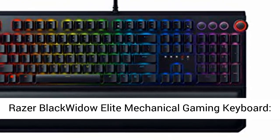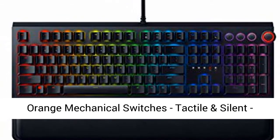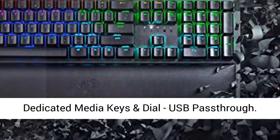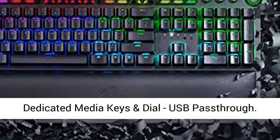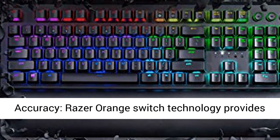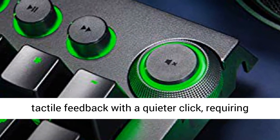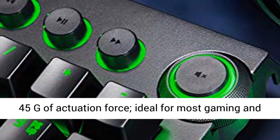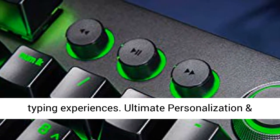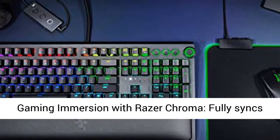Razer BlackWidow Elite Mechanical Gaming Keyboard — Orange Mechanical Switches, Tactile and Silent. Chroma RGB Lighting, Magnetic Wrist Rest, Dedicated Media Keys and Dial, USB Pass-Through. Zero Compromise Mechanical Switch for Speed and Accuracy. Razer Orange Switch Technology provides tactile feedback with a quieter click, requiring 45G of actuation force. Ideal for most gaming and typing experiences.